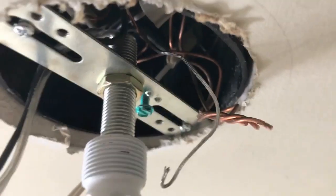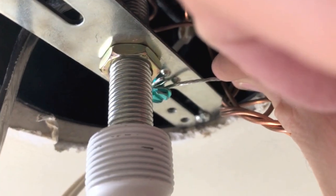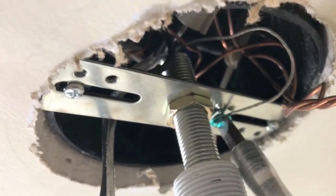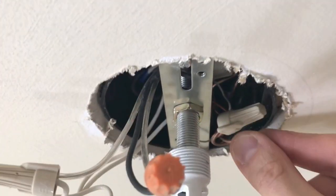Now it's on to the ground. I created a loop and I'm going to loop that grounding wire around the green screw in the same direction that the screw will tighten — just like that. Then tighten it with a flathead screwdriver. Next, insert all these electrical wires as well as the caps back up into the actual case.